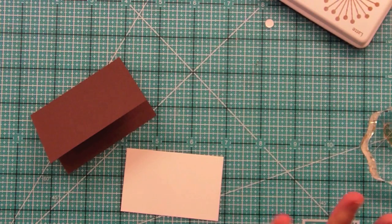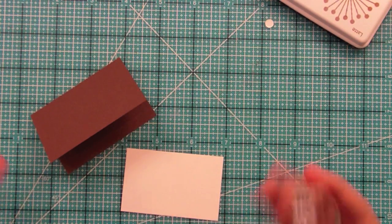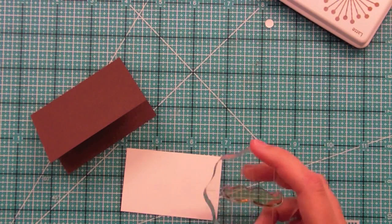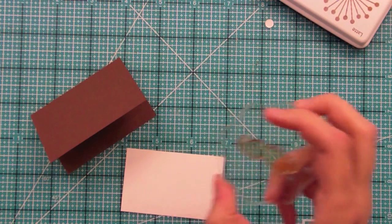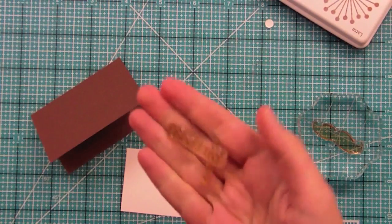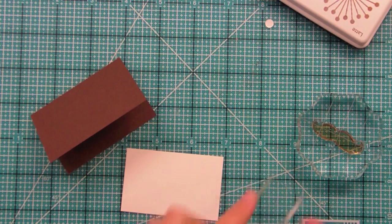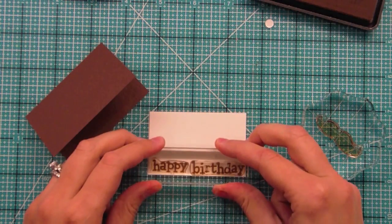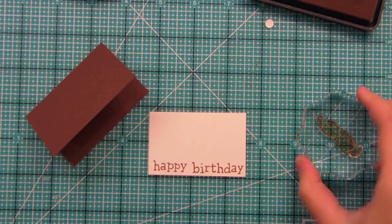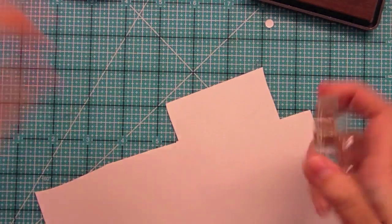The next card we're going to make is with the mustache from this set. We have a Happy Dad's Day sentiment in the set, but my dad's birthday happens to be this weekend and I wanted to make this into a happy birthday card, because he used to have a mustache kind of like this when I was a kid. So I'm using this set for a happy birthday sentiment — I cut the sentiment apart so that I can make it stand out lengthwise, and I stamped it out right there.